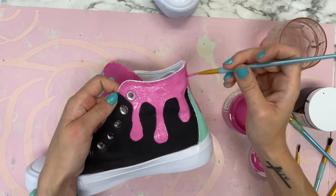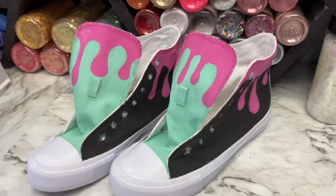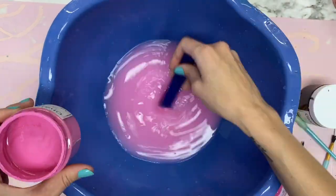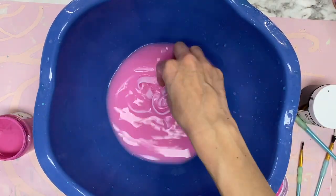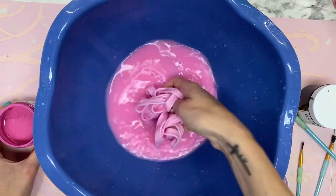I let the second coat dry. For the laces I wanted to dip-dye them — I mixed Flamingo paint in water first before adding the laces, then I let the laces sit in there overnight.